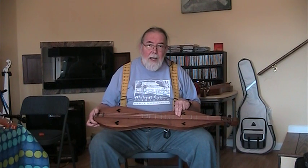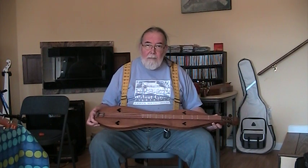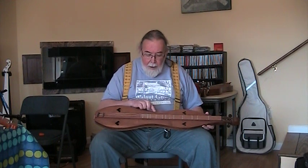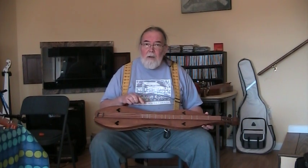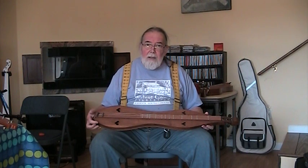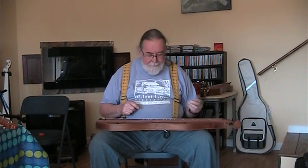A curious thing about this one was it did have a 6½ fret, which probably wasn't very common in 1968. Another curious thing is it only goes to the 11th fret, so you really can't play anything in a second octave there. It's kind of limited as to what you can do — 11th fret and it ends.